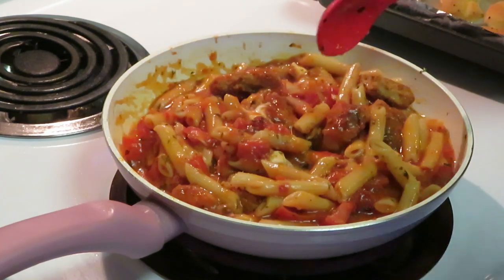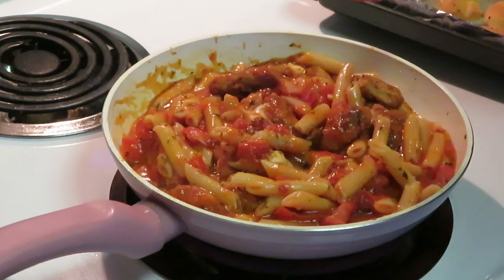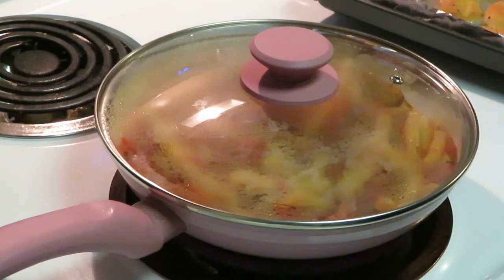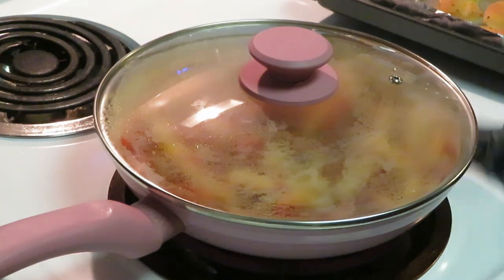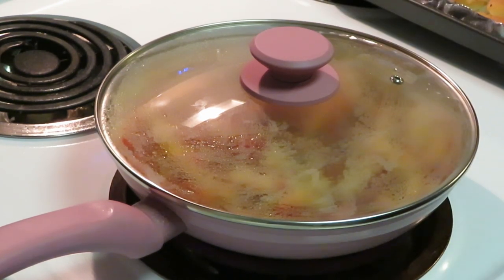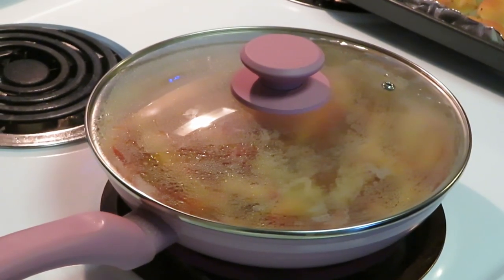Our family-sized Bertolli meal looks amazing and smells amazing. Quick family meal idea, done in about five minutes. I'm gonna put my top back on and let that cook for about five more minutes — I think it should be done then. Y'all already saw the garlic bread. Quick, easy family meal to get you in and out of the kitchen. We'll be back for the grand finale.